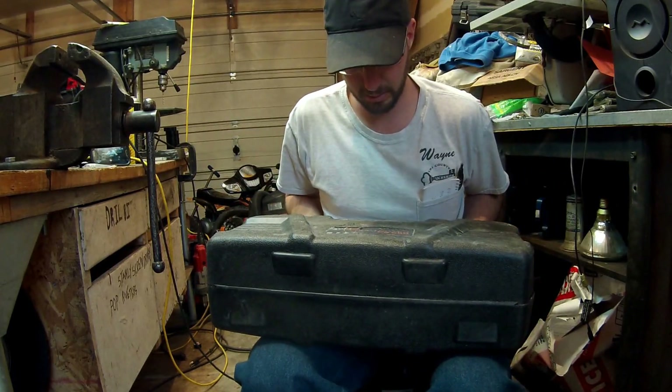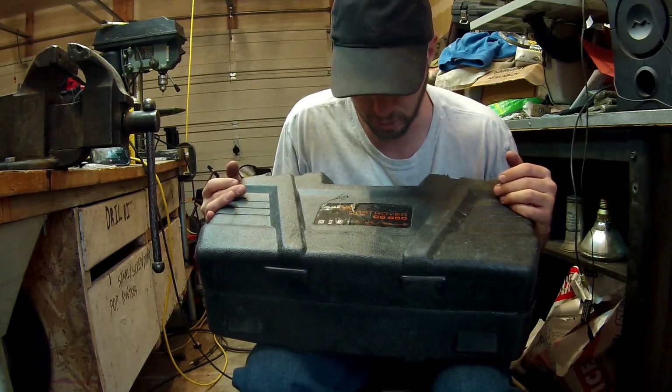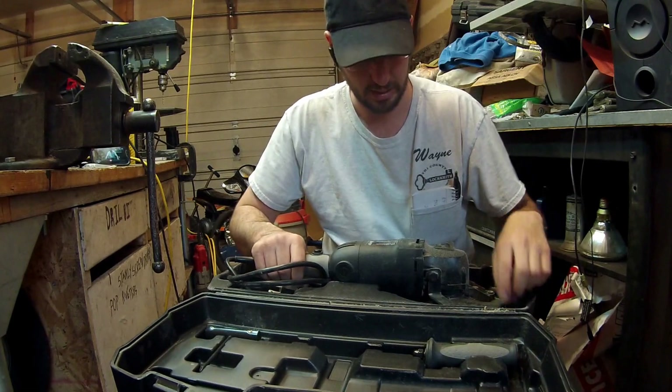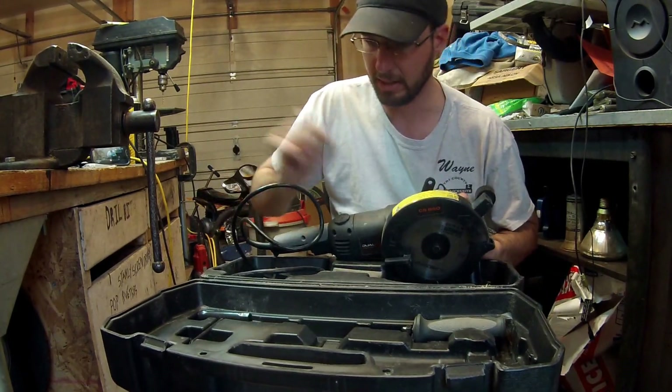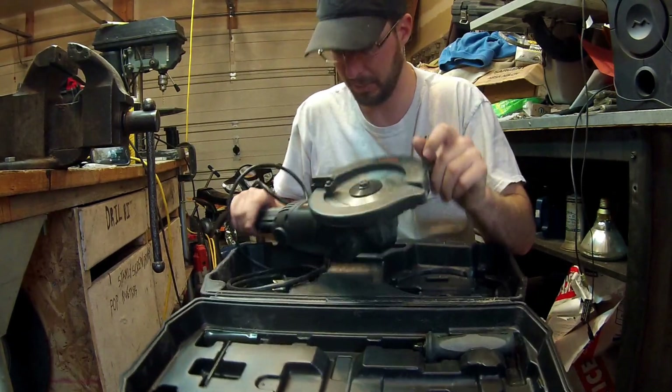Hey, Wayne here with Trey County Locksmith Service, and this is an update on the Dual Saw Destroyer CS650 review. We've definitely had this thing out, we've had it used, it's gotten some field abuse, and it's held up really well.